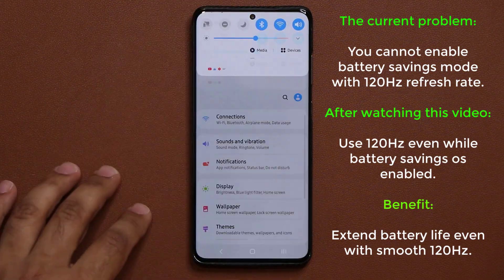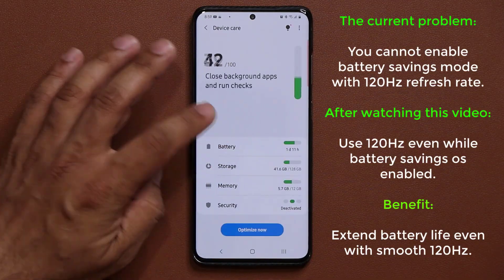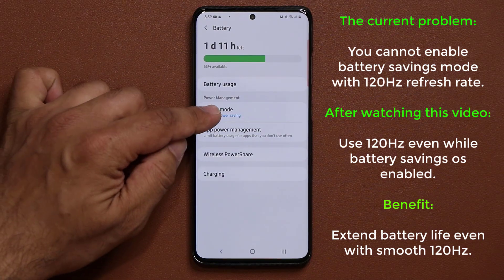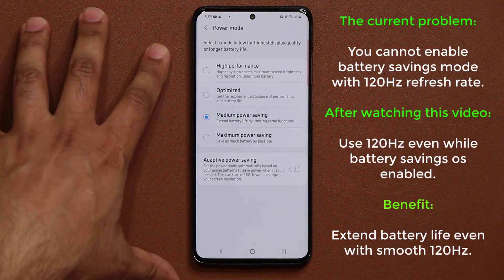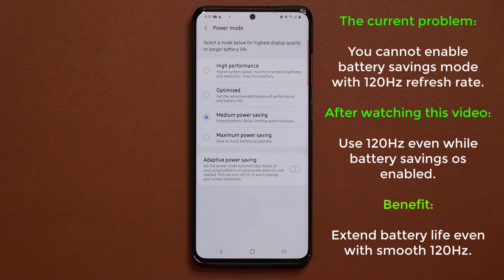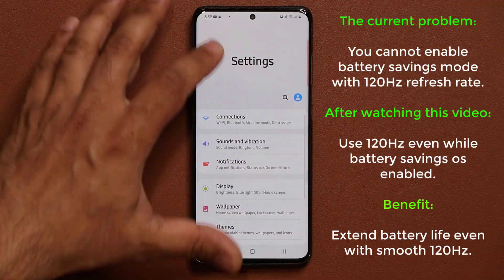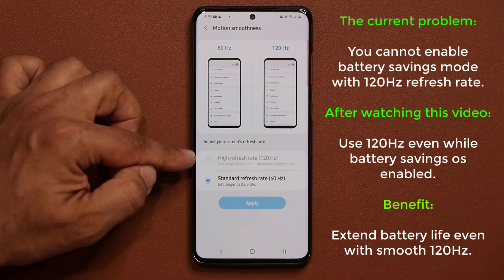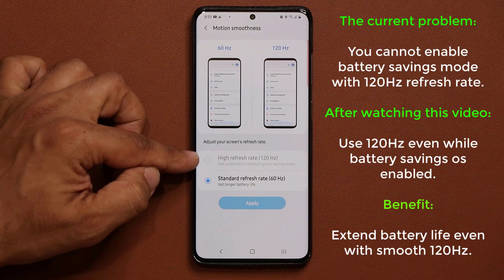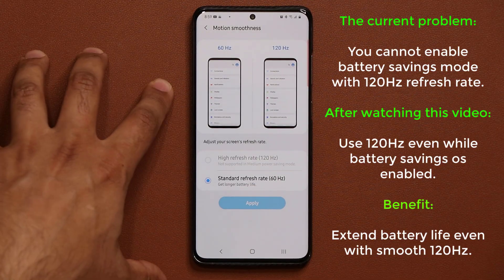When we go to Settings and over to Battery under Device Care, if I go to Battery and have the medium power savings mode enabled, that is going to save battery life — but unfortunately when you have this enabled, the 120Hz refresh rate gets turned off automatically. If I go back to Display and scroll down to motion smoothness, it says 'not supported in medium power savings mode' — so no 120Hz refresh rate.